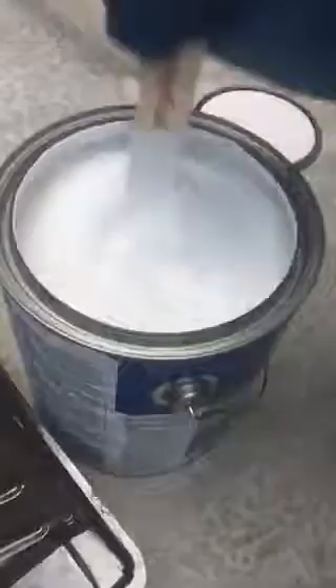Now I'm going to go ahead and use our paint stirrer. The guy at the hardware store told me that this is already stirred up, but he gave me a paint stirrer anyway. Looks like it's not really doing very much — give it a stir. There we go.